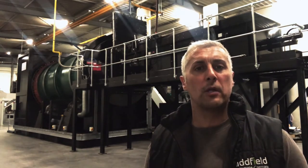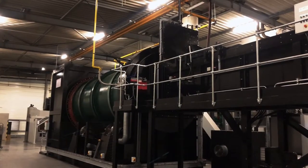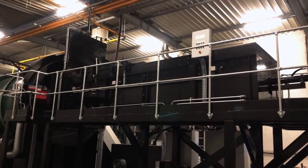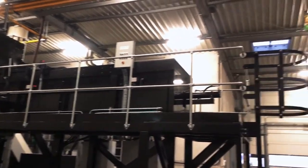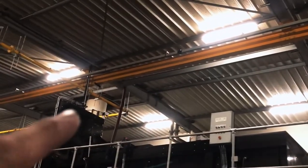It's the R300 rotary kiln, capable of cremating both horses and dogs. This is our automated ram loading system. There is a hopper door on there which will open up and the horses and the larger dogs can be introduced via this hoist. The hoist will run across and drop the bags into the hopper.